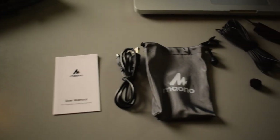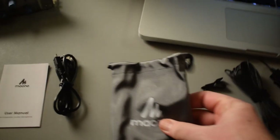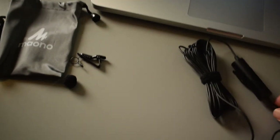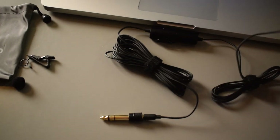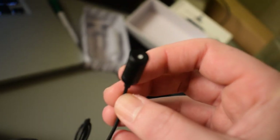Here is everything that came inside the box. We have the user manual, the charger, a little sack you can put the microphone in when you're not using it, a clip to clip onto your shirt, a tiny little wind muff to go over the microphone, and the actual microphone itself. It comes with a pretty long cable and the quarter-inch adapter is already on the end of it.